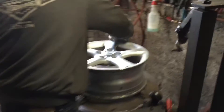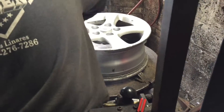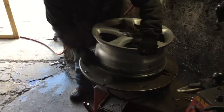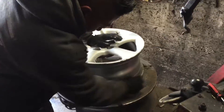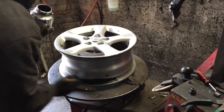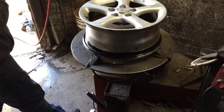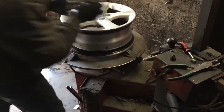Now he's doing something — I think that's a steel wire wheel — he's making the edge of the rim smooth all around so the new tire can hold on properly and the air won't escape. Now he's putting on a paste — it's like a liquid rubber paste — so that will seal the tire onto the rim and the air won't escape.